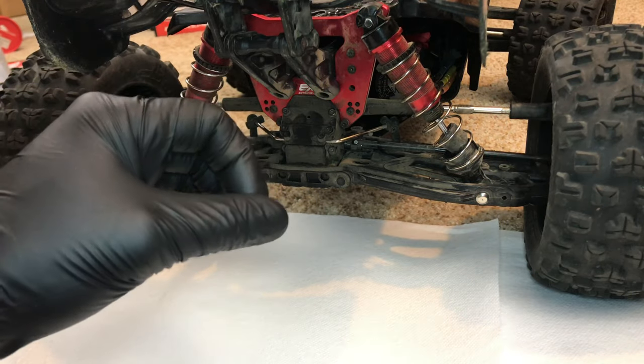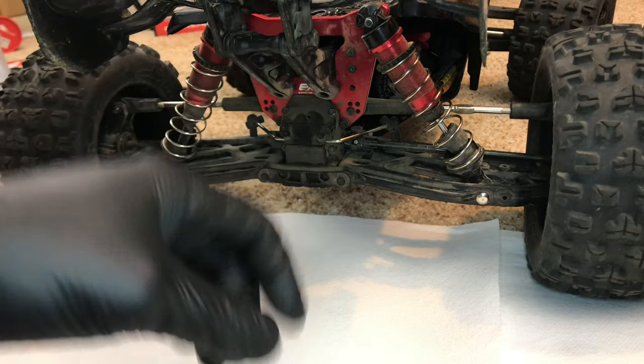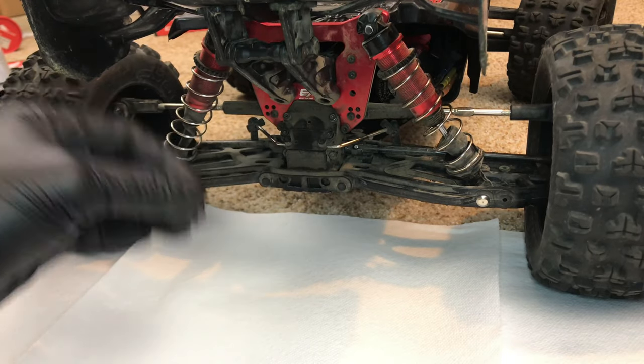Hey guys, what's going on? It's RCKnockout, and I am back with another video. If you're new to the channel, my name is Nolan, and in today's video I'm going to be once again tearing apart the rear differential on my Arma Creighton EXB.